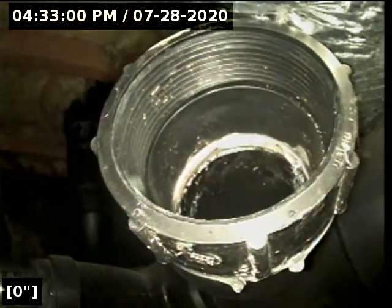This clean-out is pretty much central to the home. We are in the crawl space, and we are going to run our line in here. We've got water running through the line so we can see how she progresses. There's a little bit of standing water there, but that's pretty common.